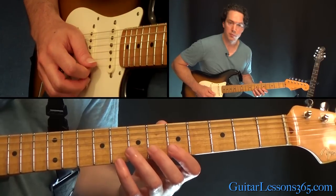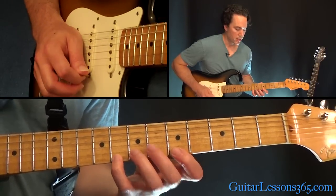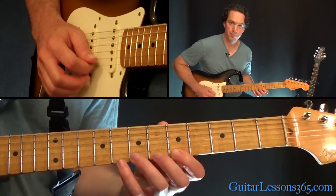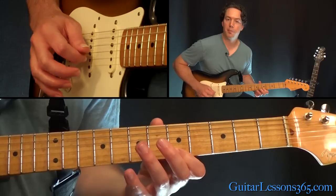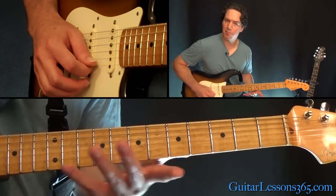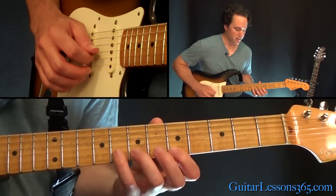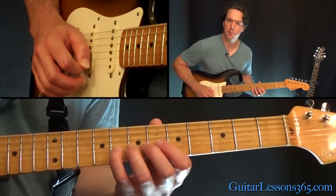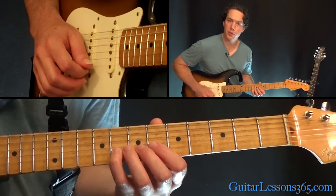We're going to start with a downstroke — doing the descending version first. You're going to pick a note and then pull off. I'm going to do the next note with a downstroke as well on a different string, because that pull off gave us some time. So that's pulling off eight to five, and then come to eight on the B string. That's our first three notes.